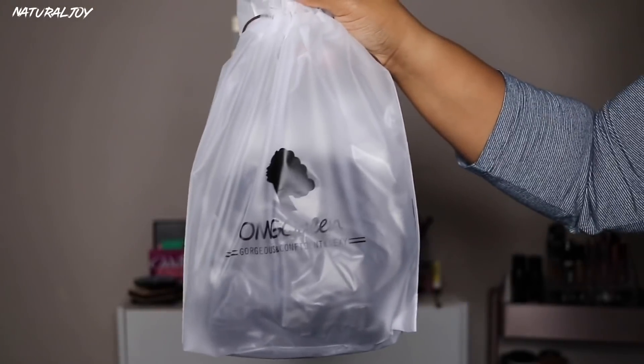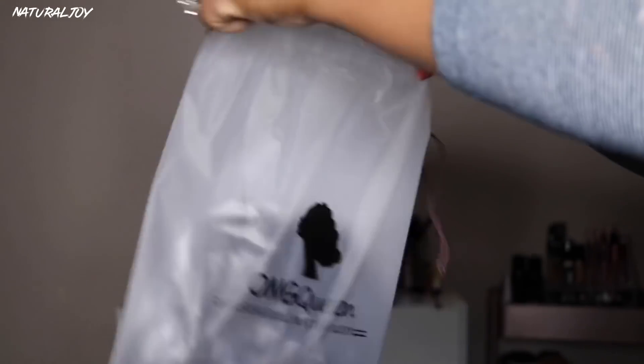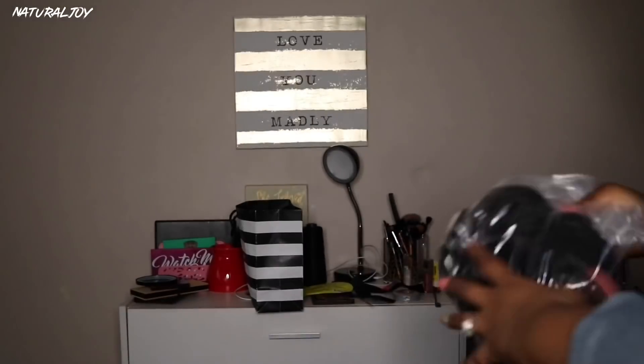It looks like OMGqueen does have a new little drawstring bag which I thought was really cute. Of course you can store your unit back in it, and it also comes in a plastic bag.